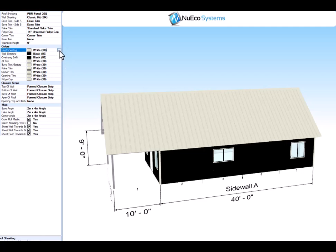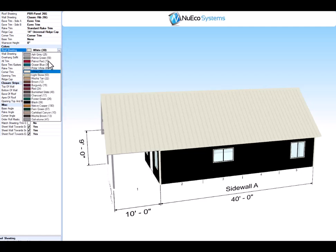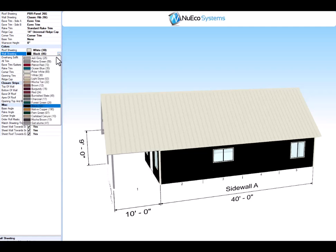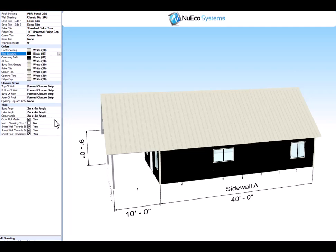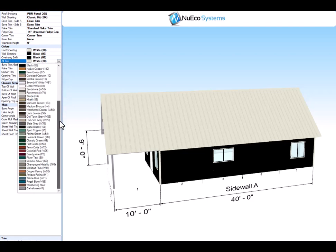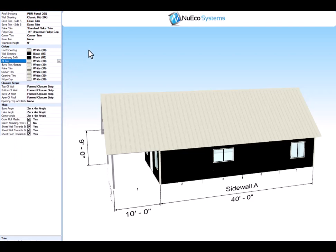The roof sheeting is white for now but we have all these color options available. Same for the side walls — black now but we can change it to any color you prefer. All the trim is set at white, but as you can see there are a lot of options on the trim as well. And that should be it. Thank you.